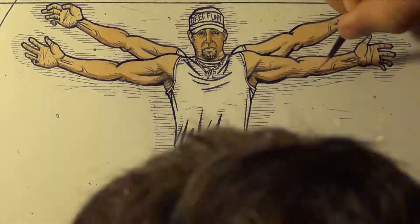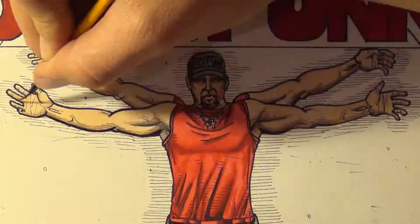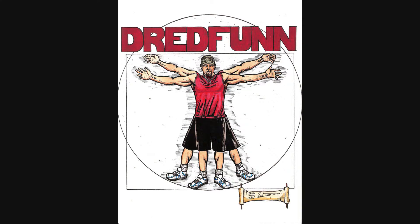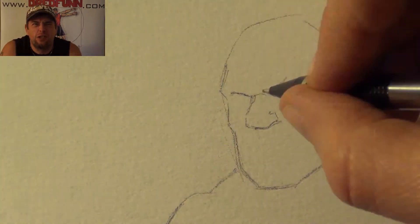This is a DreadFund original production. Please sit back and enjoy. Hulk smash, puny — you too!